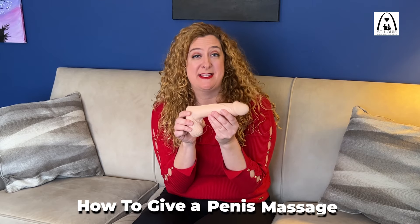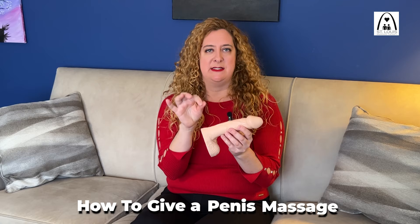We're going to do a penis massage, and I want you to understand what I mean by that. Most people when they think of touching a penis think about what to do to get it to orgasm. There are ways to be intimate with a penis that don't include orgasm that still feel really good. This is a sexual journey — not just a hand job to get somebody off. This is a penis massage.